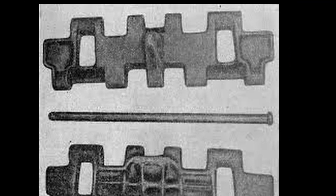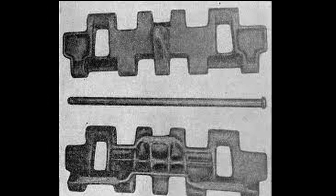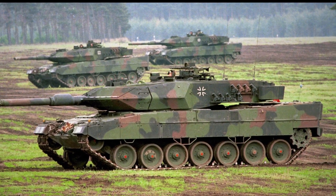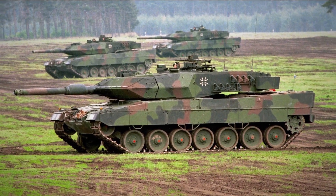The caterpillar chain consists of links, or track shoes, interconnected and fastened with steel caterpillar pins. While driving, a heavy machine vibrates, changes direction and speed. All this leads to the caterpillar pins gradually moving from their place.